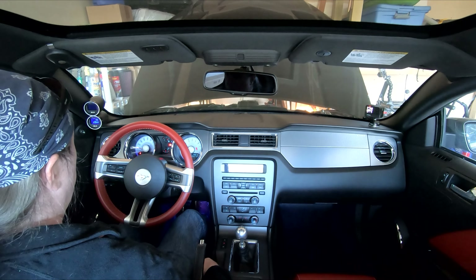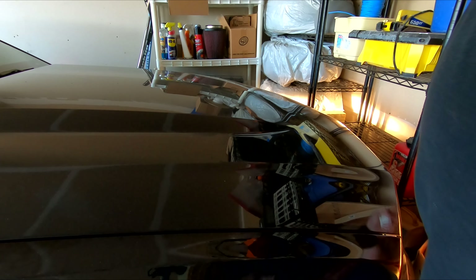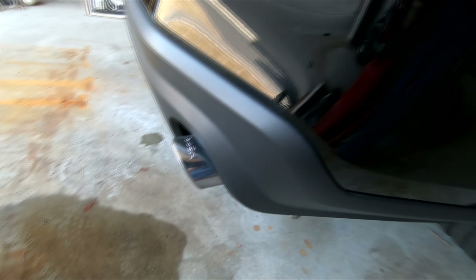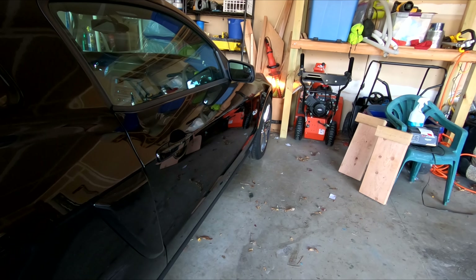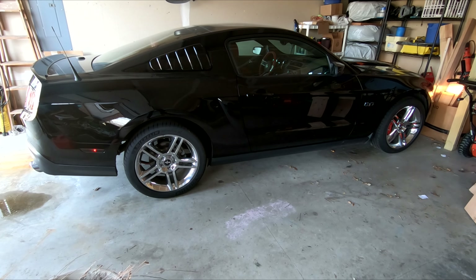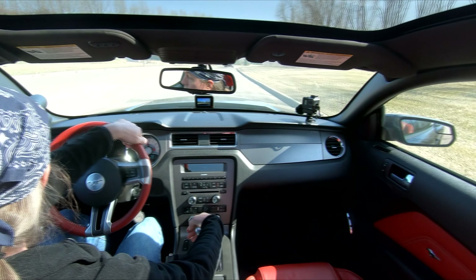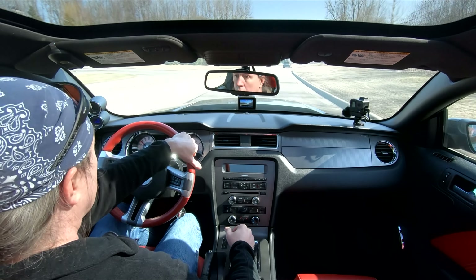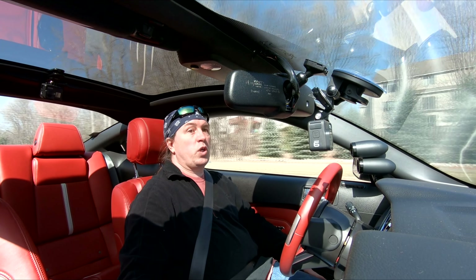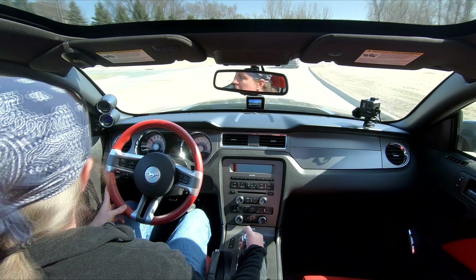Let's just let it run for a few minutes here and warm up a little bit. She's so pretty. Tires are still a little cold. So fun to drive this car.